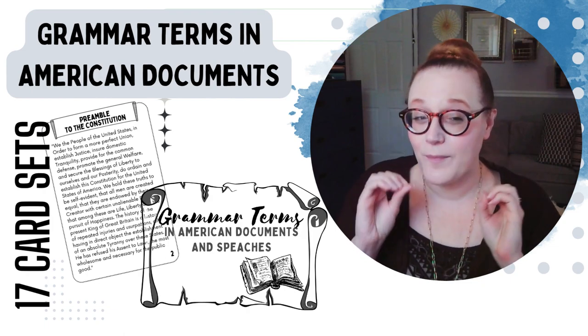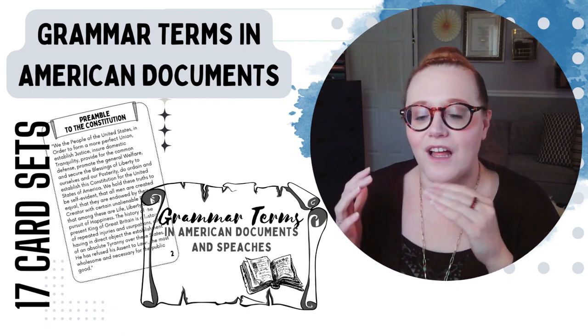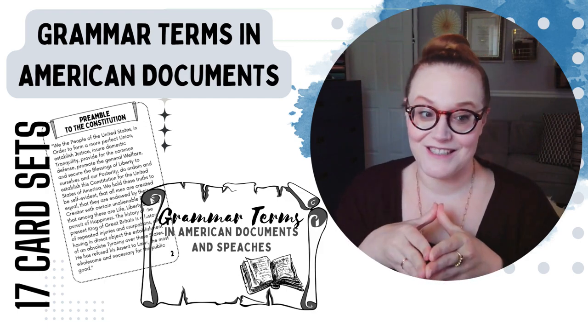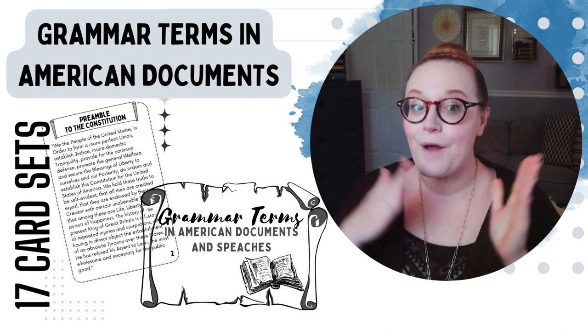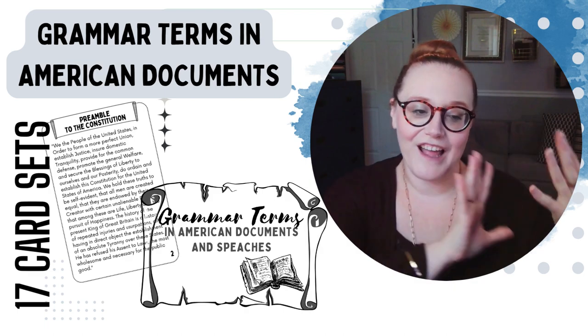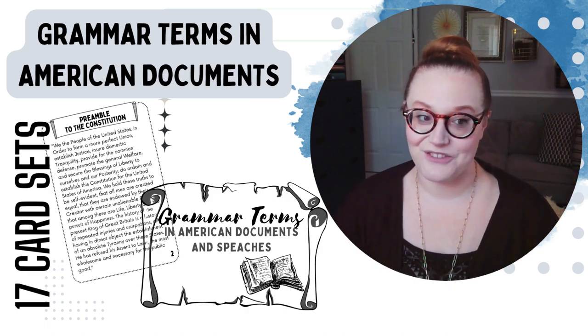This next game I'm probably the most excited about because I think it's so cool. It matches up perfectly with CC Cycle 3 — if you have an Essentials kit — because it takes American history documents and has you dissect them, find the grammar terms, and answer questions. It's nerdtastic!